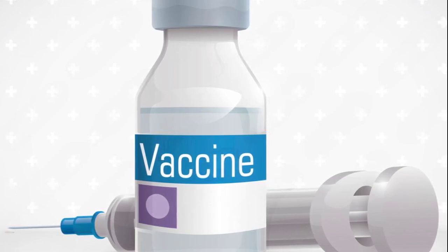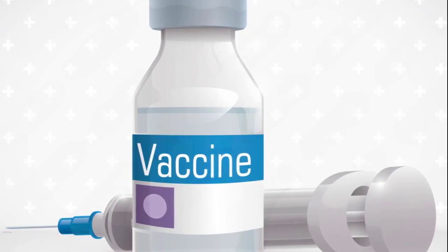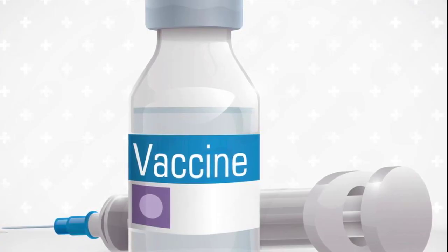Did you know a tiny color-changing square on a vaccine vial can decide whether a life-saving vaccine is still safe to use? The answer lies in a special label called the Vaccine Vial Monitor, or VVM. Let's know more about it.